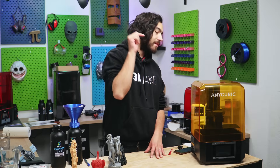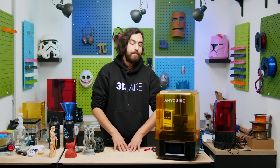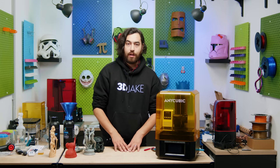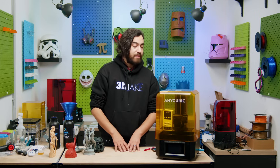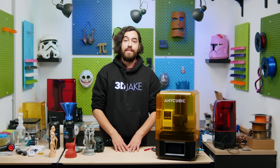All in all, I think this is a great printer, and I would highly recommend it to beginners and veterans who might want a second printer without all of the fuss of setting up and cleaning up. If you have any questions regarding this printer, write us a comment down below or write us an email. We'll see you guys next time. Later.